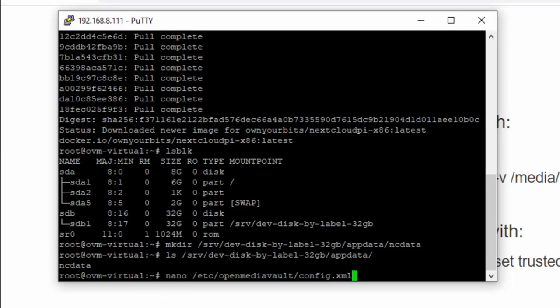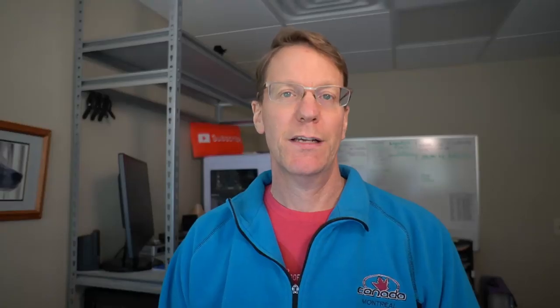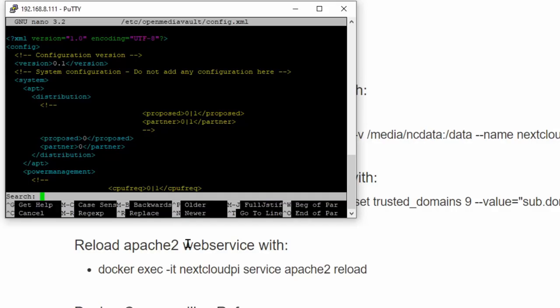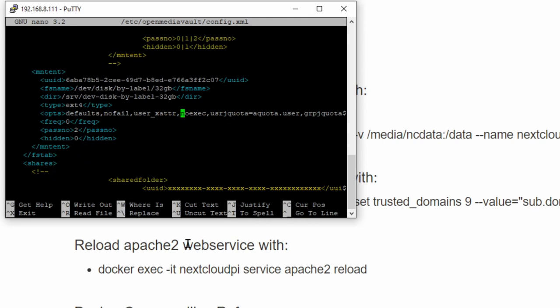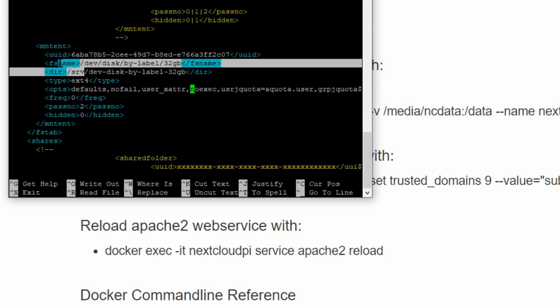We're going to type in nano, then etc/openmediavault/config.xml. This is the file we want to edit. We'll press F6 to bring up search, type in noexec, then hit Enter. That takes us right to the noexec entry — sometimes you have to go down a little bit. Here you can see this is our disk, dev.label slash 32.